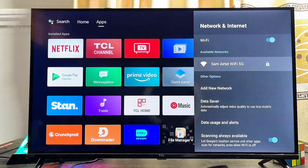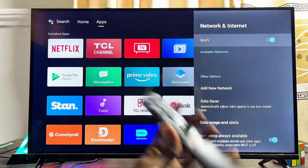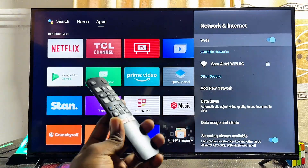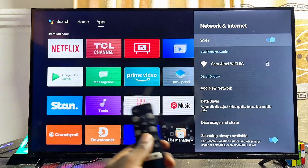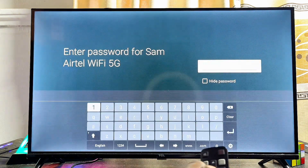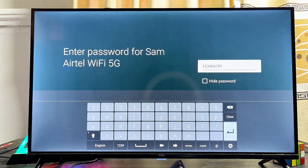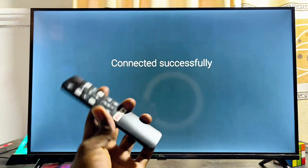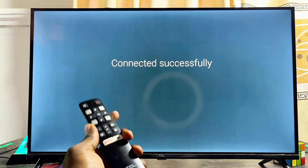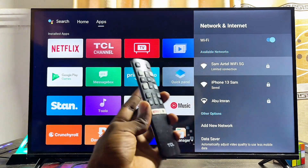Forgetting the network will erase everything about your Wi-Fi from the TV. Once forgotten, turn off your Wi-Fi and then turn it on again to search for available Wi-Fi networks. Scroll down, select your Wi-Fi network, enter your password, and click the Enter button — your TCL Smart TV should then be able to connect to Wi-Fi without any issue.